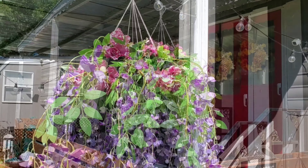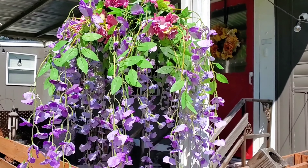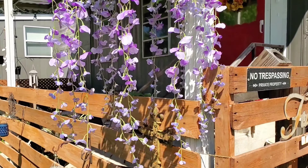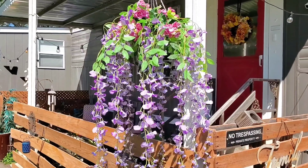And this is the finished basket — I think it turned out so pretty! I hope you've enjoyed this video. Thank you so much for watching. Have a blessed day, and please don't forget to like and subscribe.